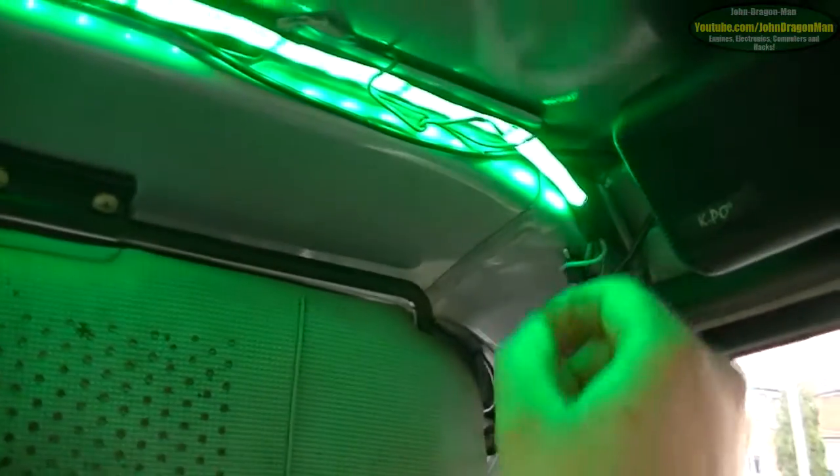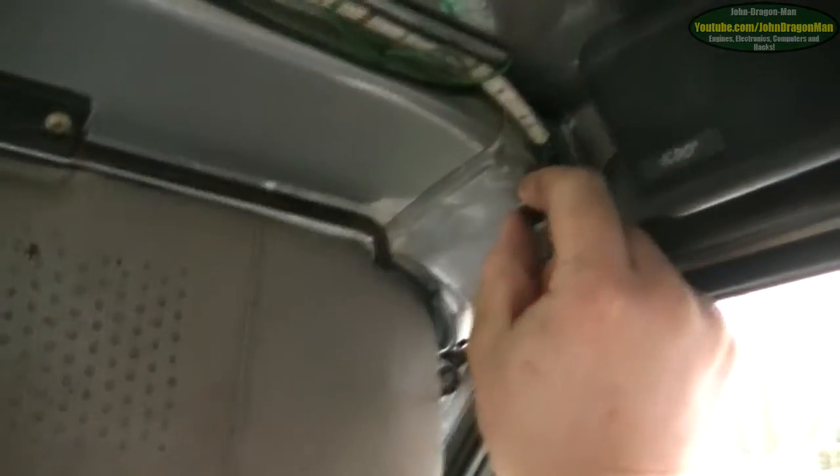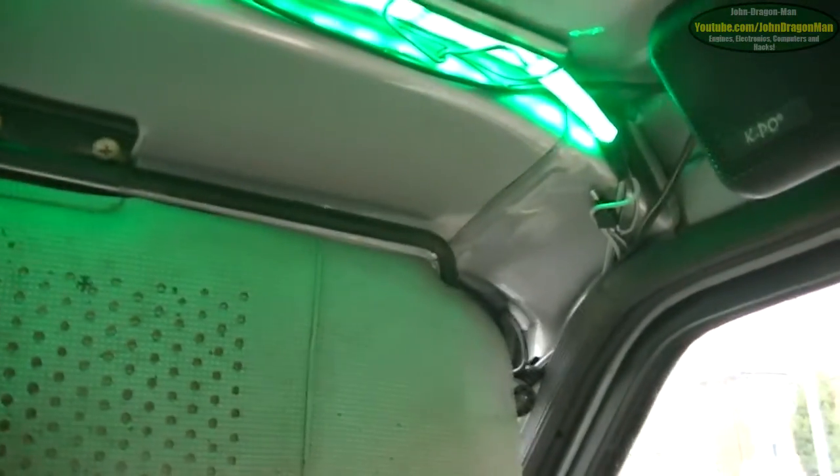I've fully wired up my lights now, and I've got them on a switch as well, so I can have these ones lighting up. Being me, they are fully colorized as well — red, blue, green. And if I want to, I can choose them to be white by combining all three colors together.